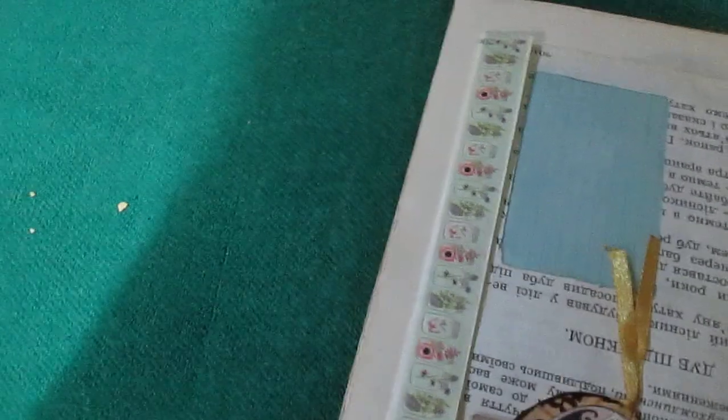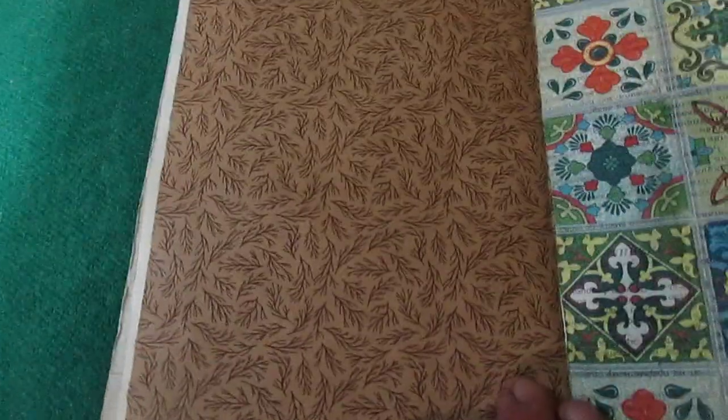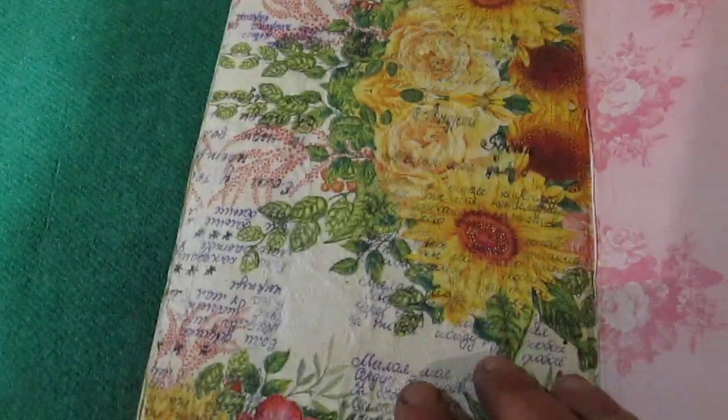Here is another package with some journaling card, brown paper, space to write, pattern paper, Soviet Union time ephemera. Some blank computer paper, some blank painting paper. Notepad glued here, brown paper again.